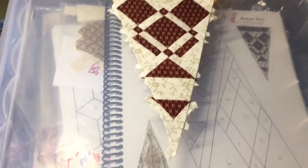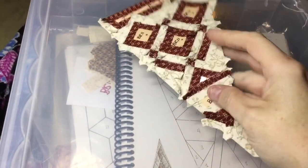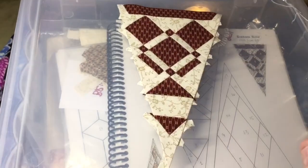I have completed the last seam on my triangle and now I have a complete BR11 triangle.